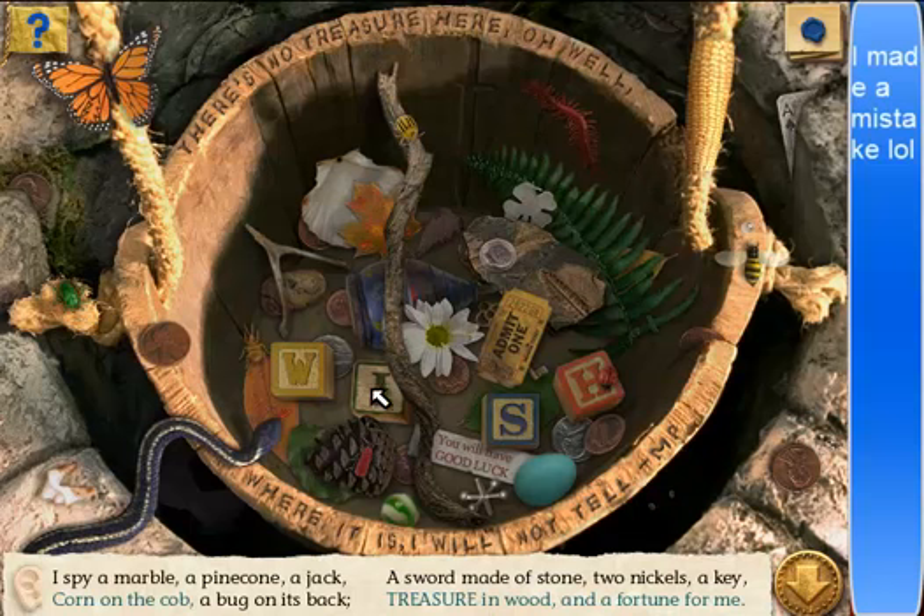I see a marble — where's the marble at? There's a marble. A pine cone. A jack. A bug on its back. Good for him, he deserves to be stuck. There's a sword on the stone — a sword made of stone. Two nickels. This guy. One nickel — that's not a nickel. There. The other nickel, like, revealed it or something. Two nickels.